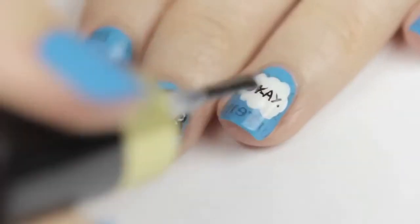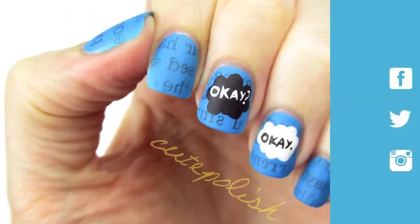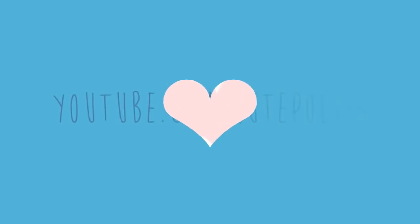Finish off your new mani with either a shiny or matte top coat. If you decide to give this design a try, please share your recreations with me using the hashtag cute polish on Facebook, Twitter, or Instagram. Take care and I'll see you next time.